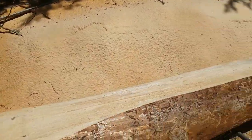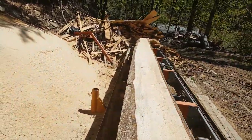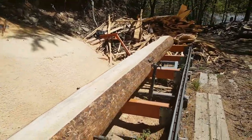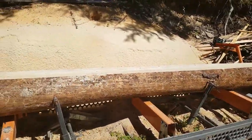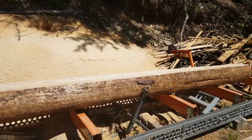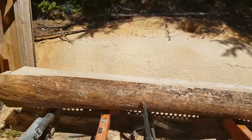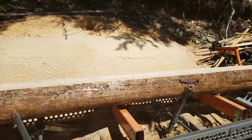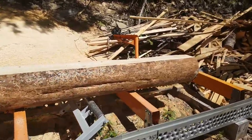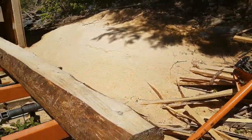We've adjusted for taper on this log and now we've got two sides that are parallel to the grain. We can continue taking passes off this. I'll turn the log 90 degrees again — that'll give me three flat-sawn faces — and then I'll start reducing the cant down to size. This one here is probably going to go into two-by-six lumber and one-inch boards.